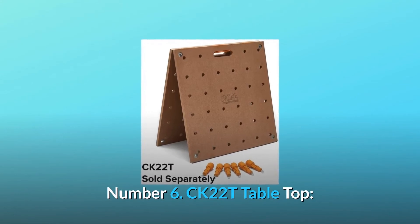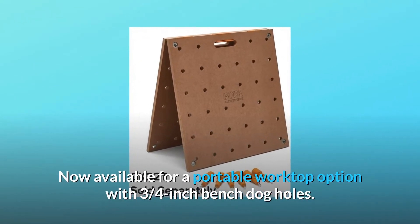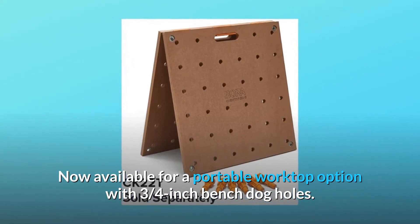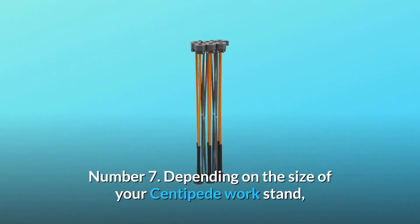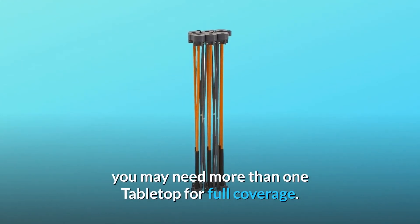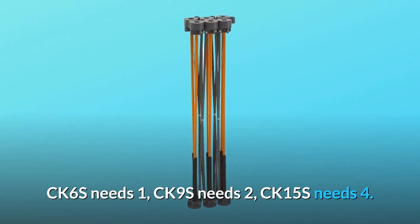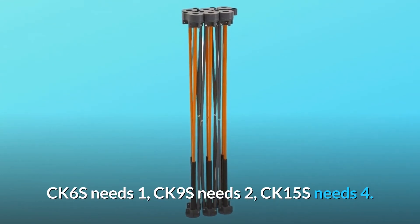Number 6: CK-22T Tabletop. Now available as a portable worktop option with 3/4-inch bench dog holes. Number 7: Depending on the size of your Centipede workstand, you may need more than one tabletop for full coverage — CK-6S needs one, CK-9S needs two, and CK-15S needs four.